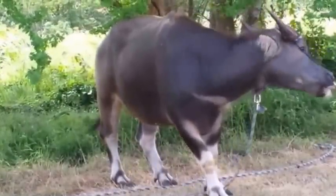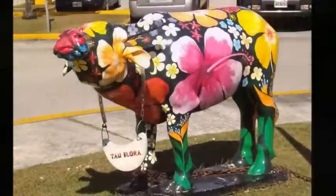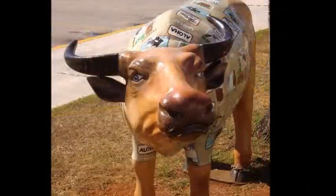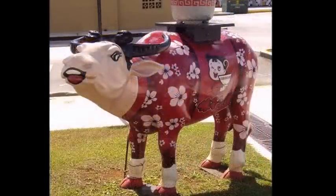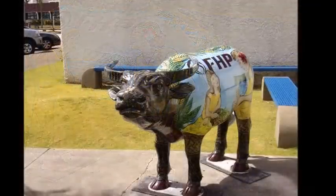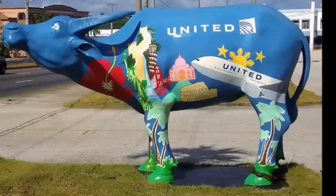Where can we find a painted carabelle? There are three painted carabelles at GPO. There's a pretty one in front of SAP.